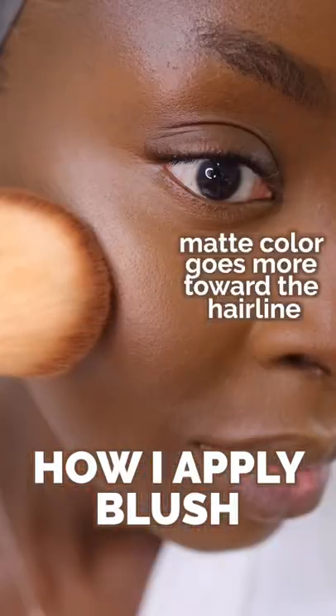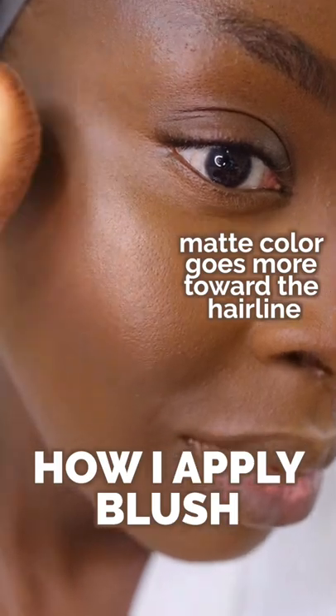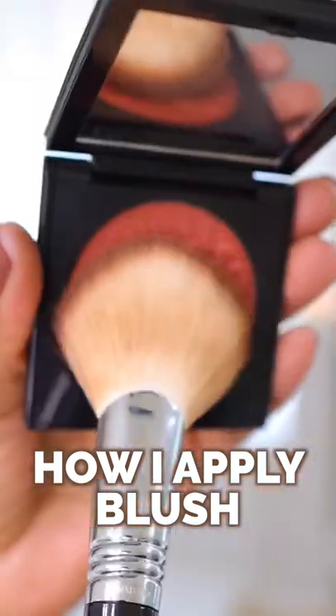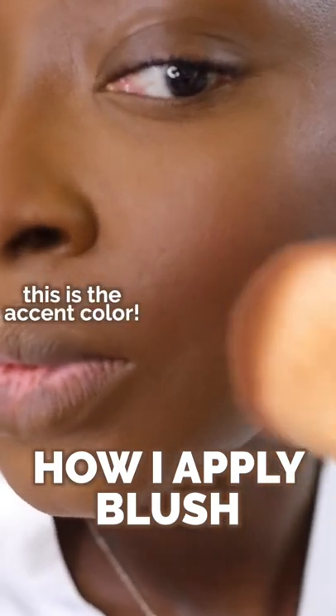Sometimes when I'm applying blush, I like to use two different colors. First would be a matte blush that goes on first, and I like to focus that more toward the hairline. Then if I have a shimmery type of blush, this is not going to go all over the cheek, but more so toward the front.